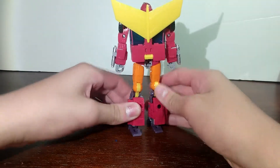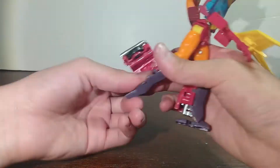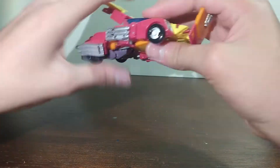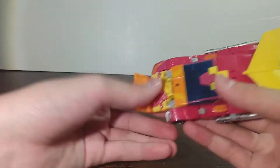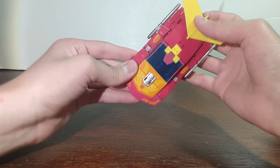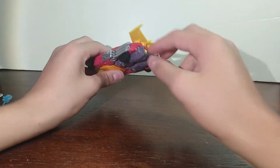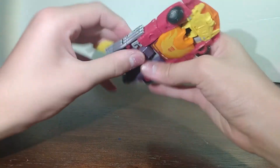Now let's get into the transformation. This vehicle mode is pretty good. It's really accurate. It tidies up kind of nicely, except for the back — you can see his legs. I don't think anyone displaying it will have it facing that way. But if you do mistransform it, it kind of rolls weird, so you can tell pretty obviously.